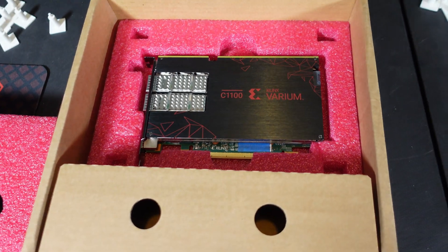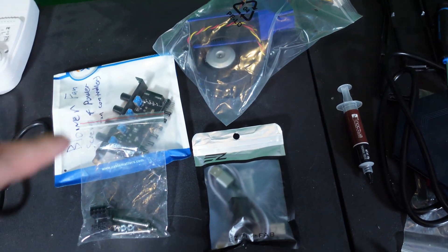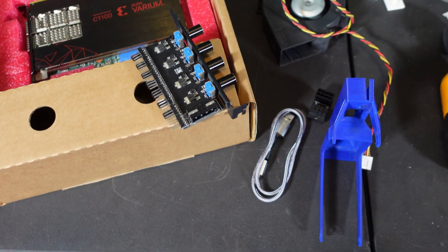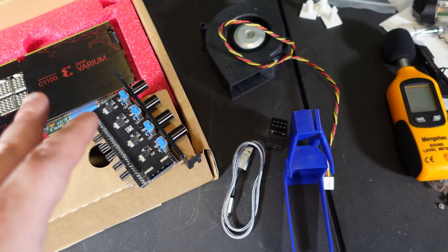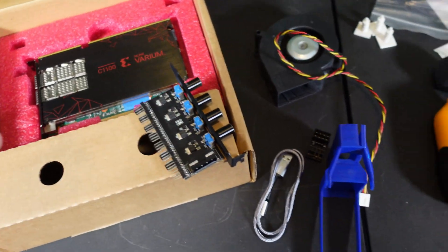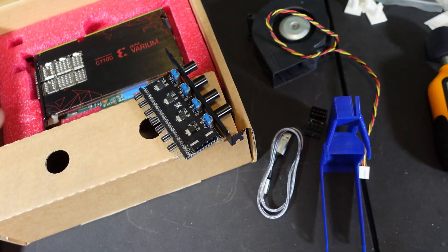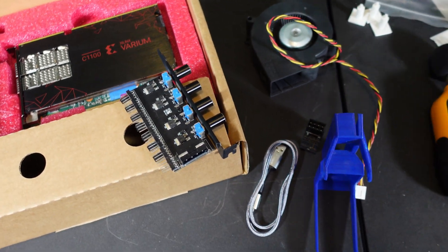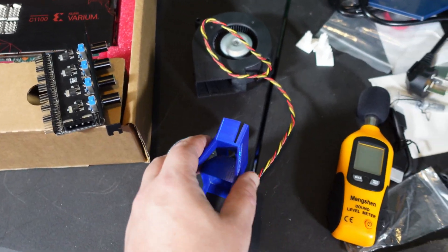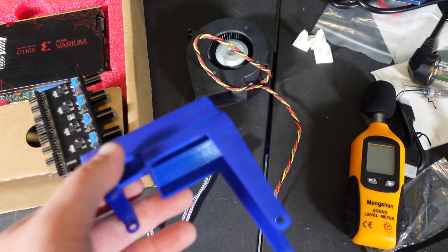They're designed more for server cases and server applications. You do have to have some cooling, and I have a little setup in the form of that bag — we're going to pull it all apart and show you exactly what each piece is for. I picked this up from Snark; it's his C1100, he let me borrow it and test it. We can do hash rates and all sorts of fun stuff — I haven't really dealt with an FPGA before, so this is new to me.